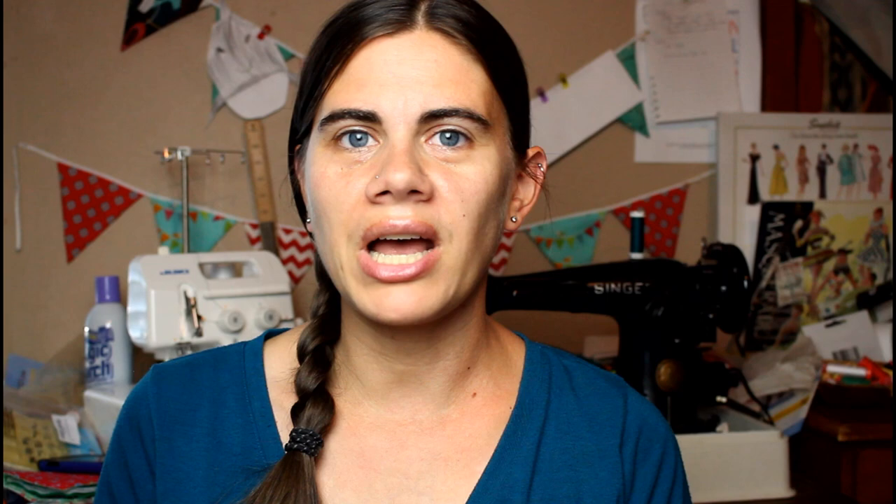Before you get started making your reusable products, look through the fabric and supplies that you already have on hand, because if you can use what you already have, that definitely saves even more money. And if you do need to go out and buy any products or supplies such as snaps or a specific type of fabric, wait until there is a really good sale or coupon so that you can spend as little as possible making your reusable products.